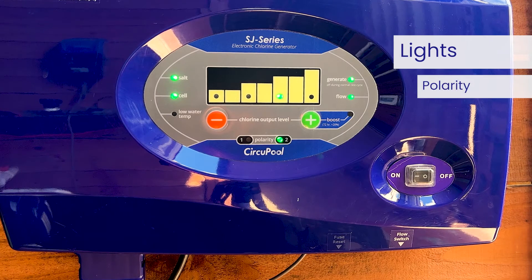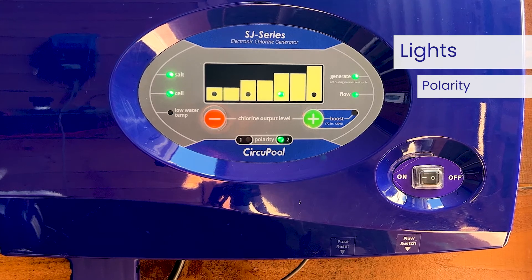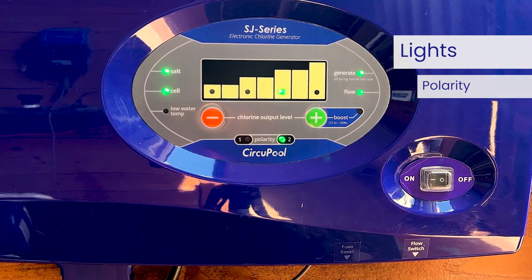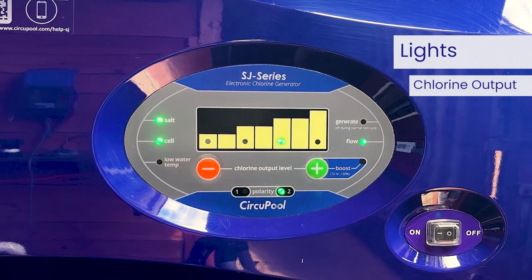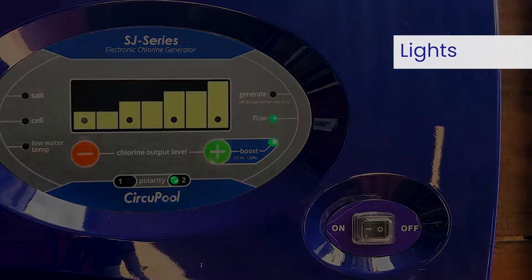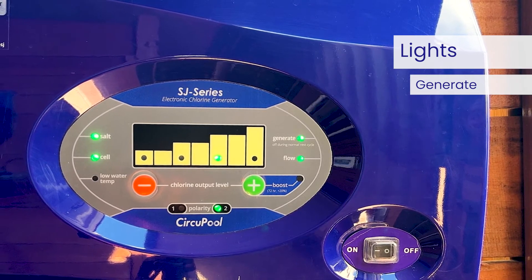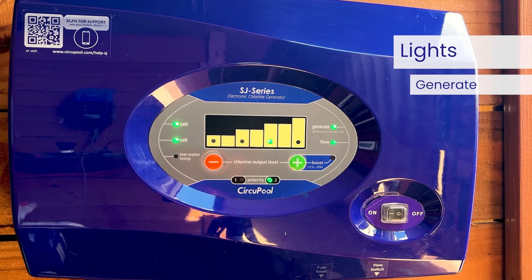One of the polarity lights will be illuminated when the control module is powered on. These LEDs will alternate automatically every six hours of run time as part of the system's self-cleaning feature. These lights do not require any action and do not need to be monitored. The chlorine output level lights indicate the system's power setting that you will choose in order to customize operation for your pool's needs. The generate light will illuminate when the system is actively generating chlorine. Important: the generate light will not always be on — it will be on less frequently the lower you set the chlorine output setting. For example, at 50 percent output, the generate light will be on for three hours and then rest for three hours.